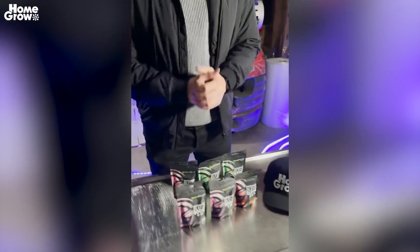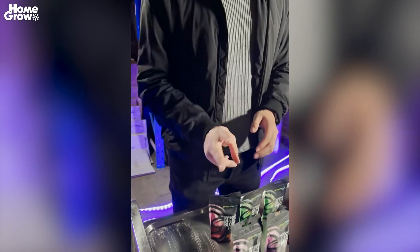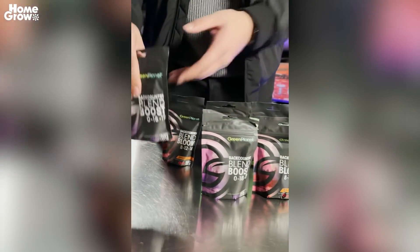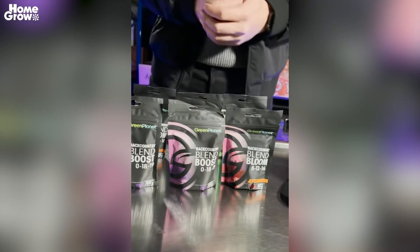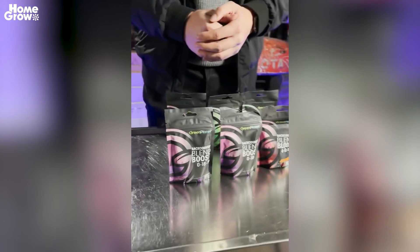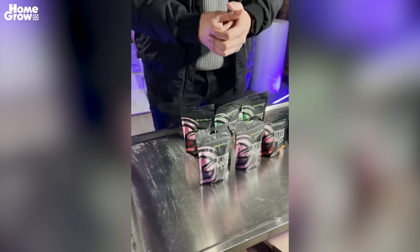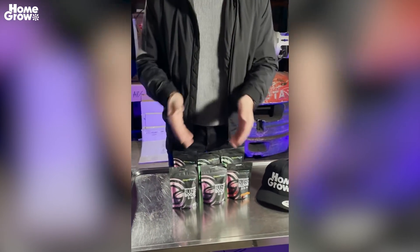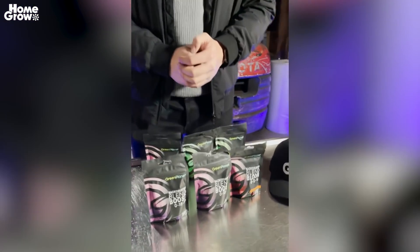Hey guys, welcome to HomeGrow. We're doing a free giveaway for two very lucky participants. We've got the Backcountry Blends — it's a slow-releasing fertilizer for your plants if you want a new soil. The only thing you need to do is go on homegrow.com.au, sign up to be a customer, and subscribe to our newsletter. That's all you have to do. Two lucky participants will get three of these each. Homegrow.com.au.